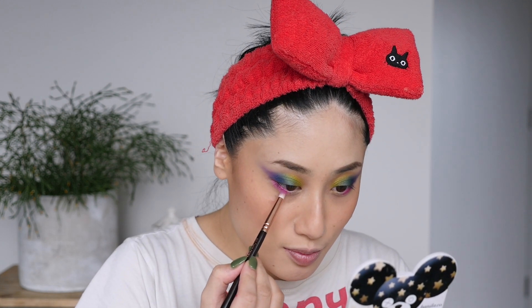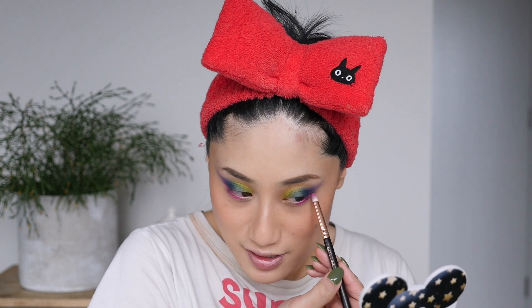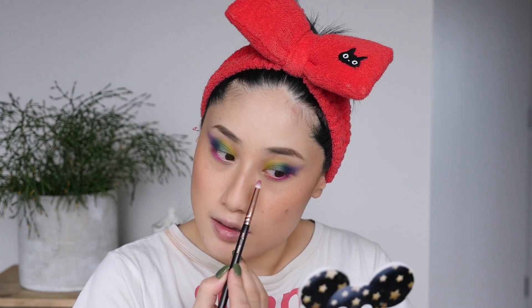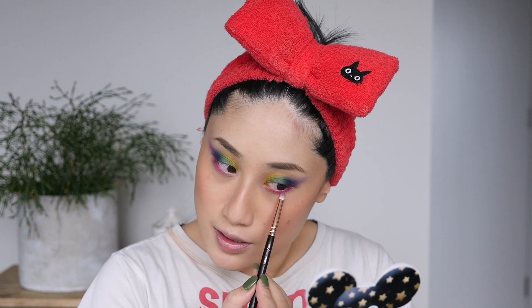I'm pretty happy with how it looks — really beautiful, all blending together so well. Now for the lower lash line, I'm going to start with radioactive, which is that bright pink — the one I have in my stack. I had to repress it at some point but the pigmentation is still good. I'm going to connect it kind of with that purple. I don't necessarily think this pink goes with the eyeshadow look, but for the purpose of using all the shades I'm going to do it. Then taking radon into the inner part of the lash line, running it just a little bit below as well.